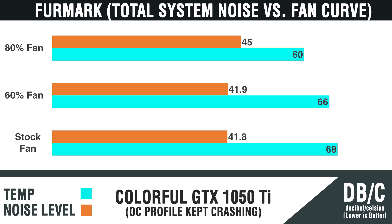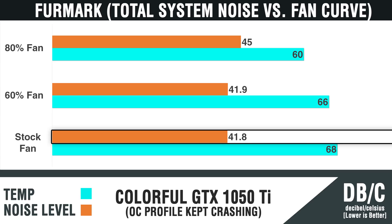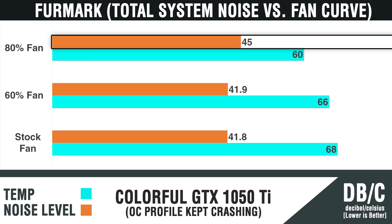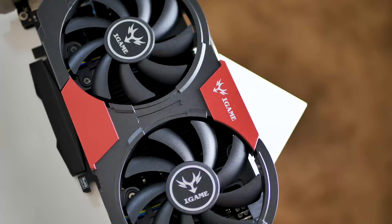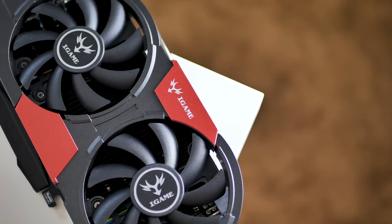Lastly, we have Furmark. I only have the stock turbo profile since Furmark kept crashing with the overclock, but other applications and games ran fine. At the stock fan curve, the temperature plateaued at 68°C — pretty cool for this GPU-melting application. Total system noise reached 41.8 decibels, which is very silent. At 60% fan speed there was a marginal difference; at 80% fan speed, a more noticeable difference — 45 decibels is still relatively quiet. During gameplay, the card only reached around 62°C while overclocked, so the cooler does its job well in both synthetic and real-world scenarios.